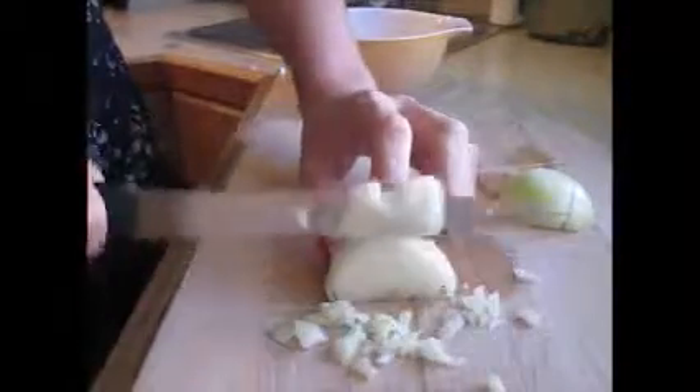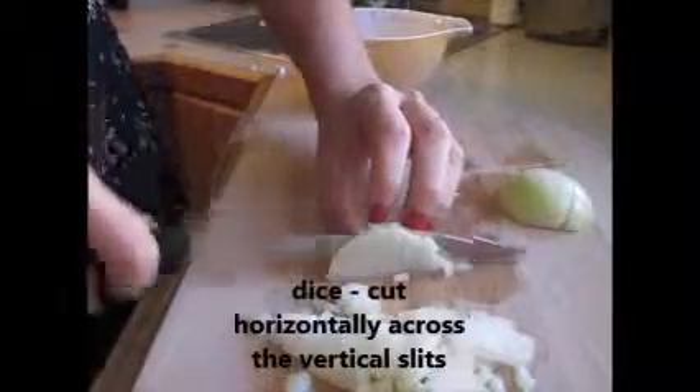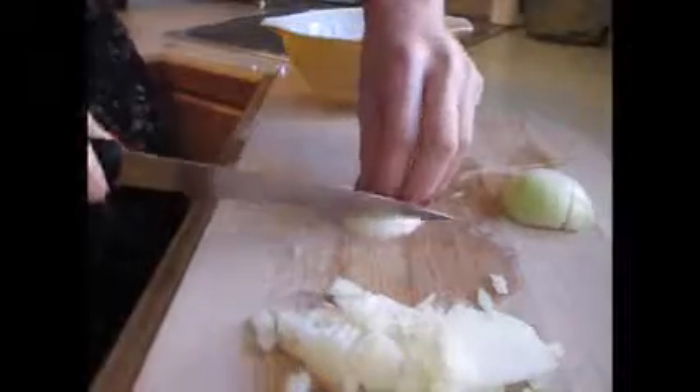I find it makes it a little bit messy. So you come down like this, like this, taking off the vegetables. Your vegetables are coming up.